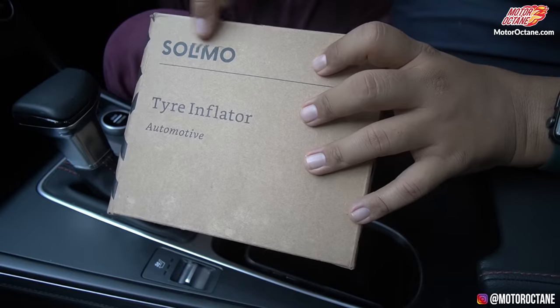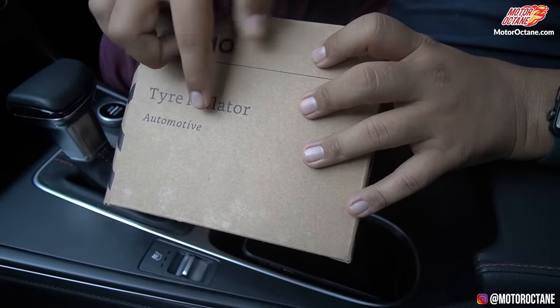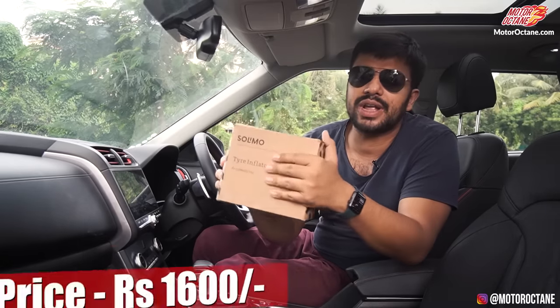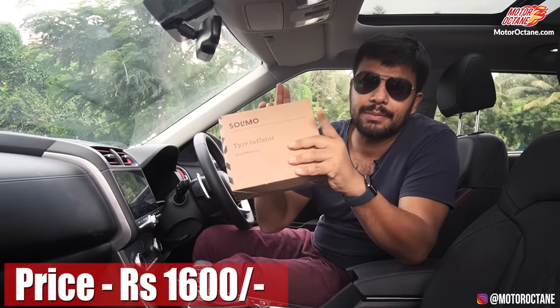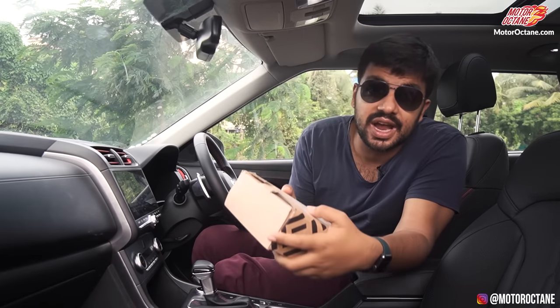So we have brought another new tire inflator. This is Amazon's — it's called Solimo. And this is written on the tire inflator automotives. It's very simple badging. It's about 1600 rupees, and because it was Amazon branded, why don't we try it and see if it's good or not.